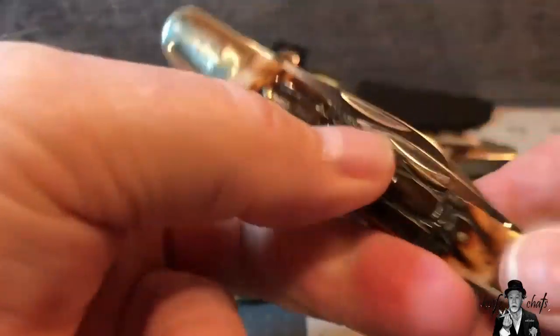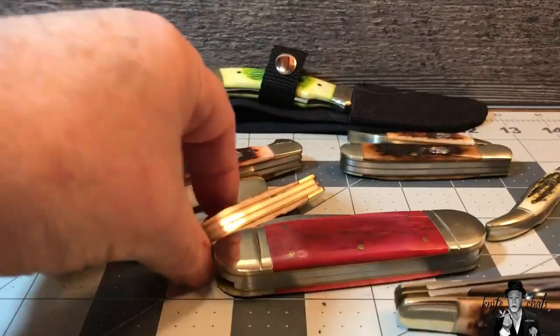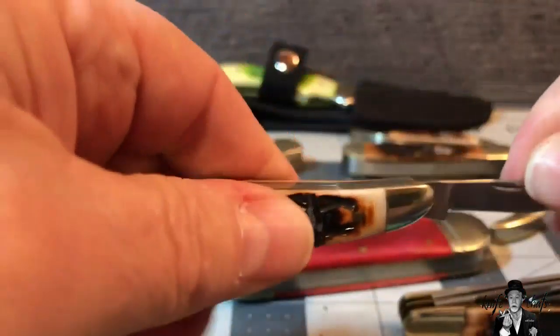This is the stockman in brown crocodile bone — and the brown admittedly does look better, but I like the green too. I've also got the brown crocodile bone peanut, and it's got good action. This does not have a half stop; it depends on the pattern whether it's going to have one. The blades open easy enough, blades are nice and tight, nothing to complain about with it.